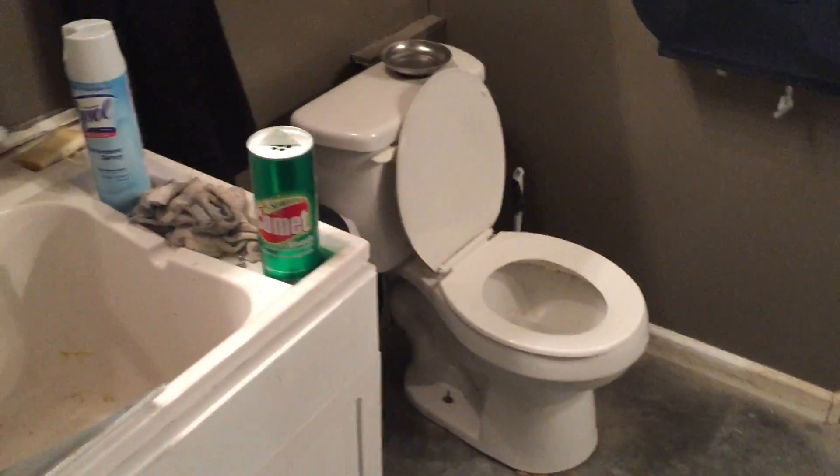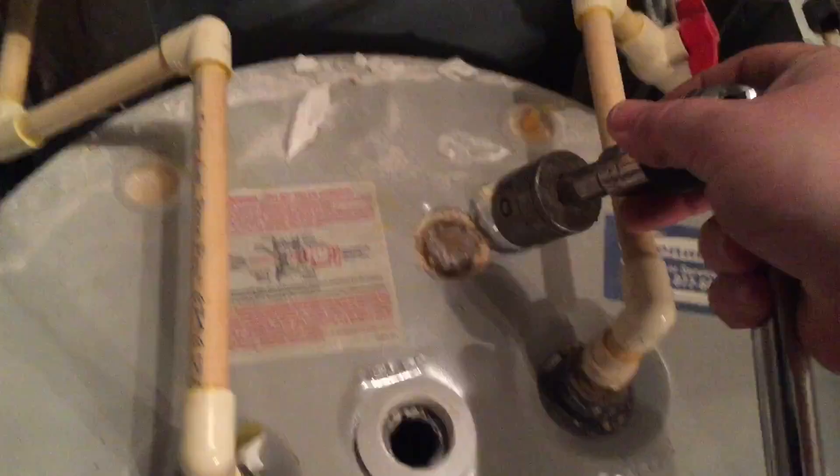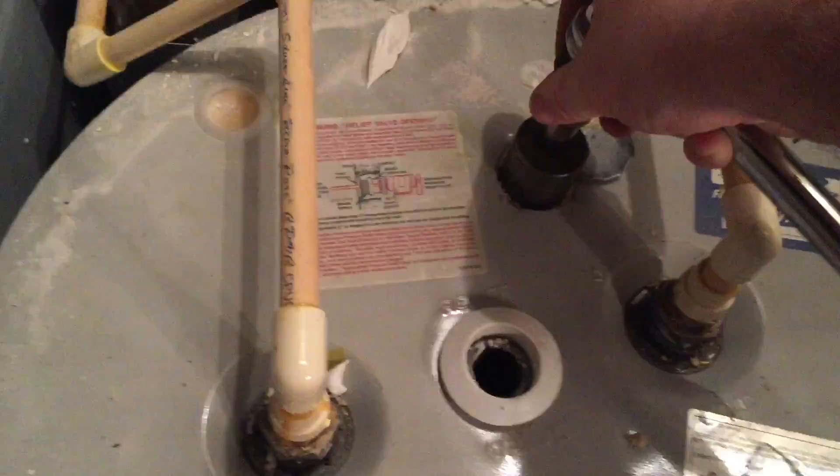We're doing operation get rid of stinky water — it's been stinking over in our shower and our sink at the shop. I'm gonna get rid of the anode rod. We couldn't find where it was on this one; it was underneath a cap. I ended up taking a screwdriver to punch it loose and found it, about to break it loose with a breaker bar.